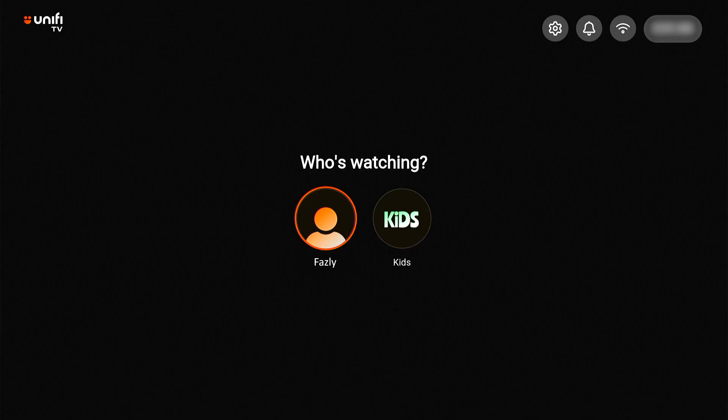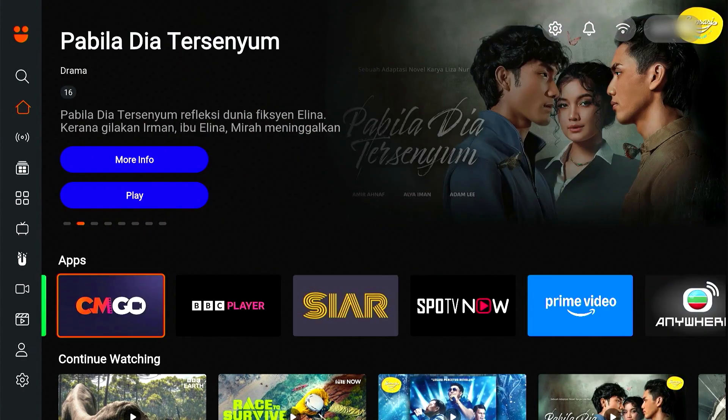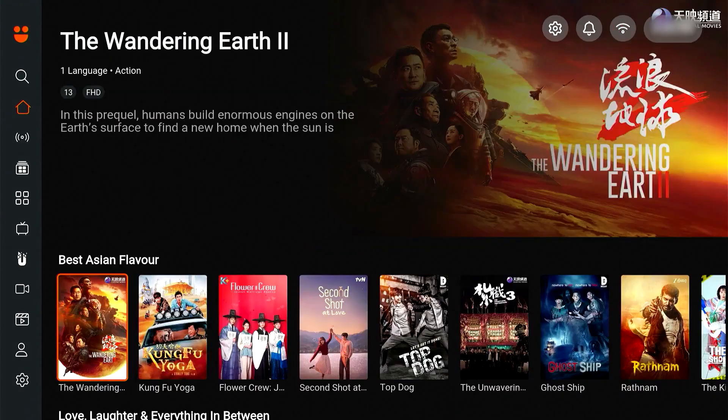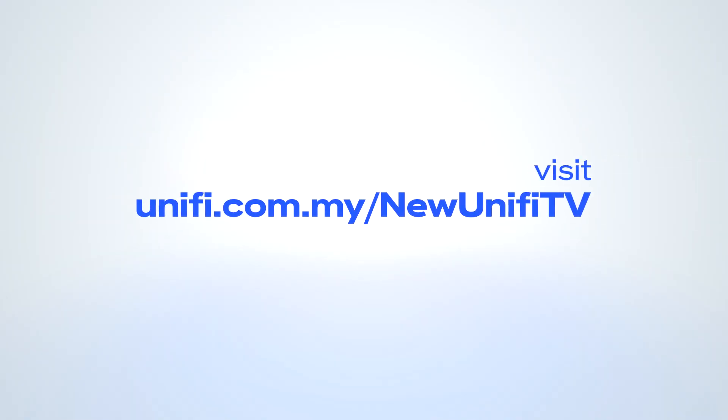Once the verification is successful, create or select your profile. Congratulations! Welcome to the all-new UniFi TV 2.0 app. For more info, visit UniFi.com.my/newUniFiTV.